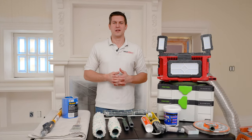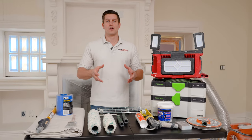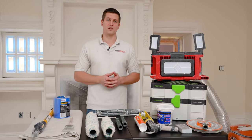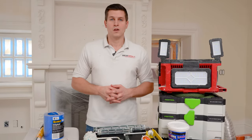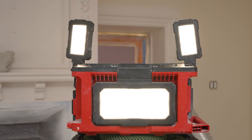Welcome back to the channel. Today we're going to be going over the tools that you'll need to paint your room. We're going to keep this super simple — these are all the basics you're going to need to complete your paint project. Let's talk about some of the bigger items first.